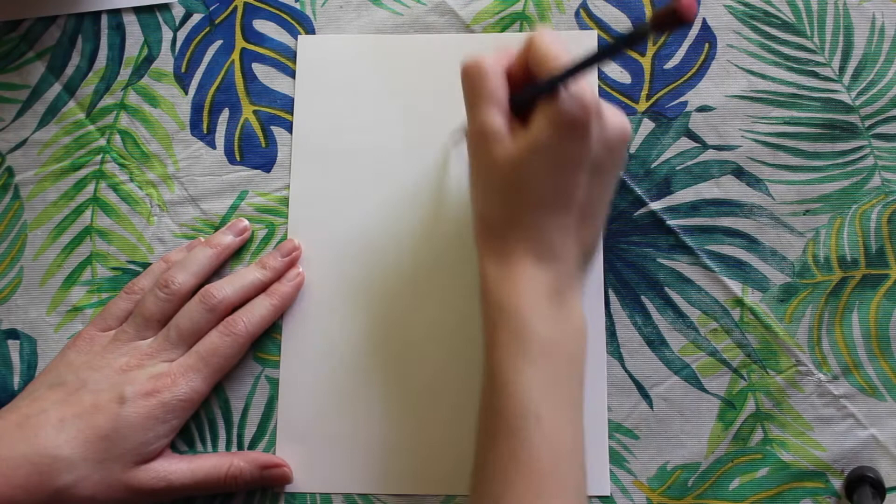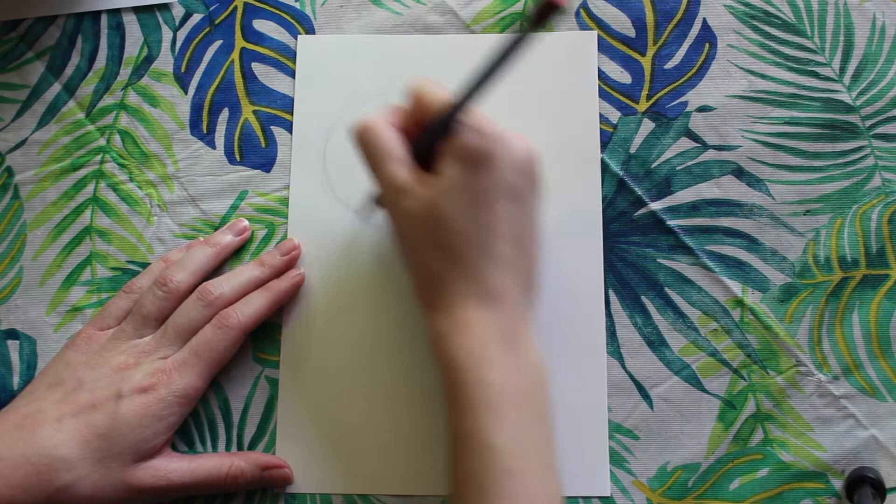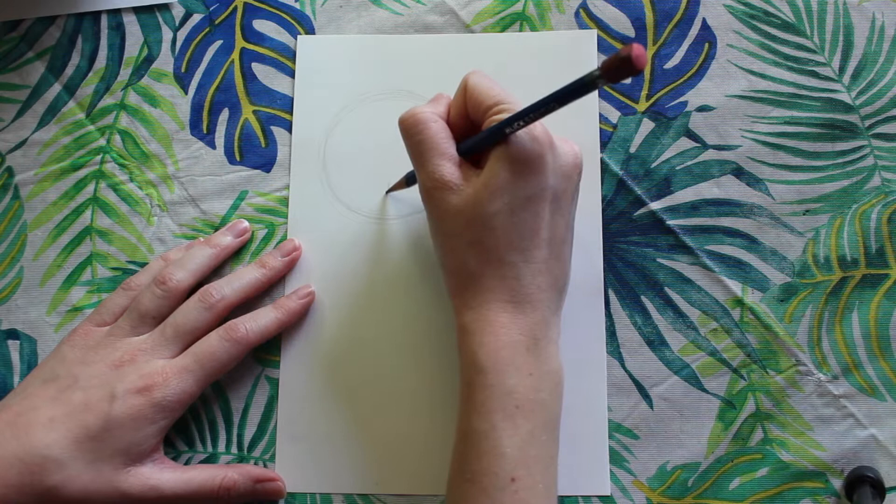Getting started with our drawing, we are going to sketch lightly a circle in the top left part of our picture, but we want to make sure that we leave enough space at the top for the ears.